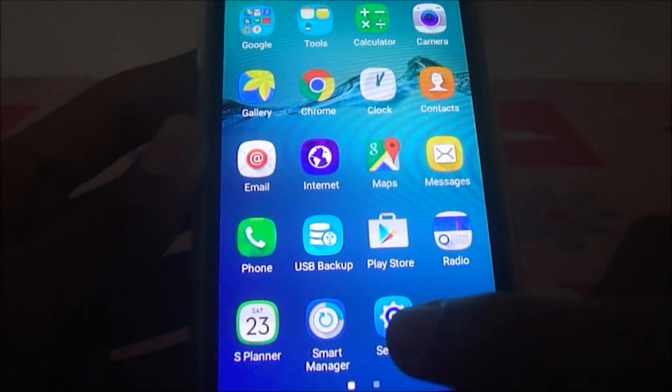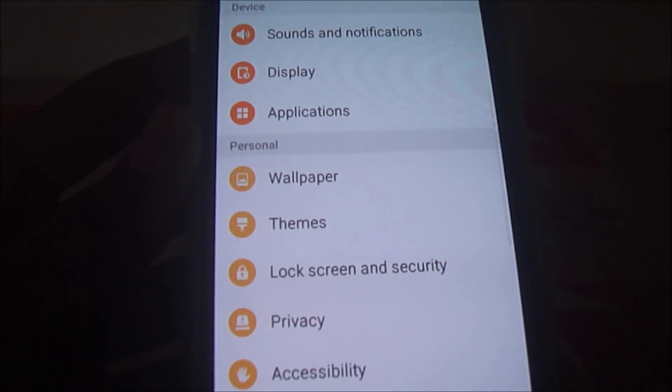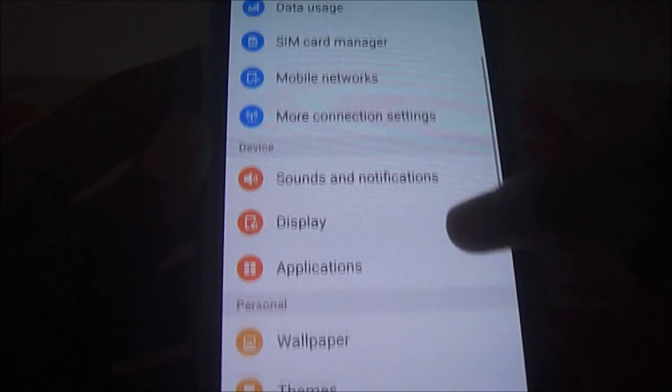First of all, go to Settings. I am going to Lock Screen and Security in Settings.